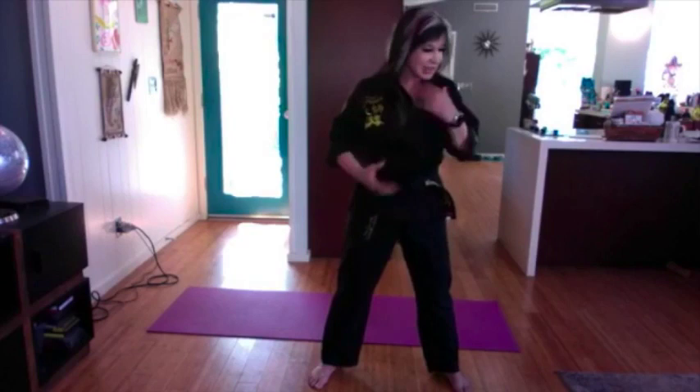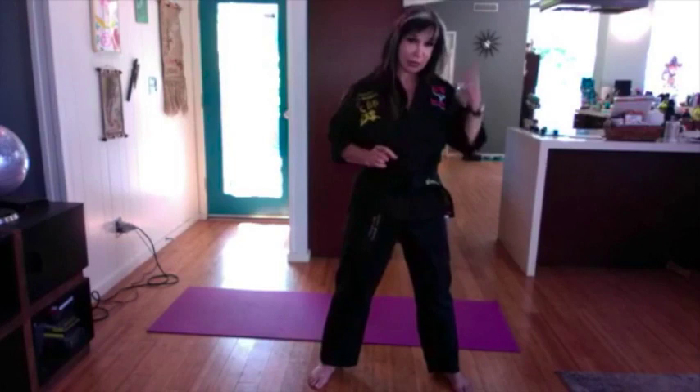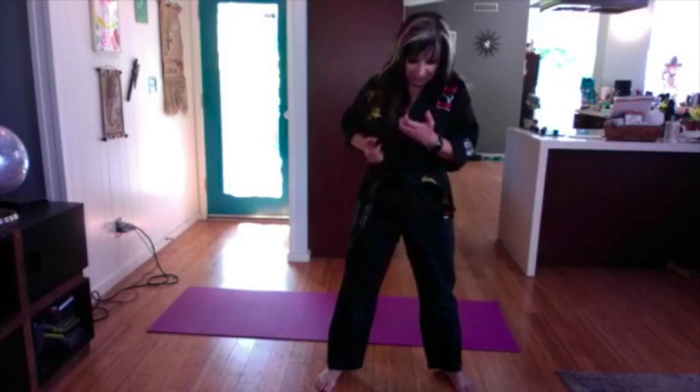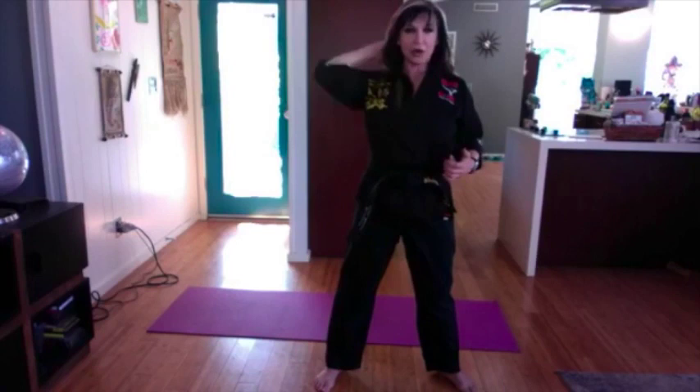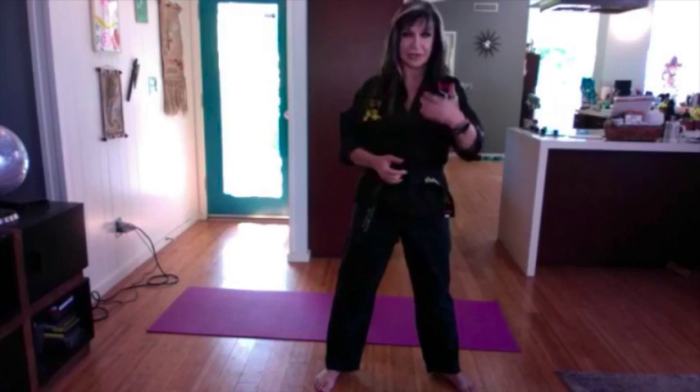A tip from my chiropractor: a lot of people — especially now — are looking at their phones like this, hunched forward, or on the computer like this, which causes your neck to go forward instead of staying back. So if you find yourself always looking at your phone that way, put it up higher to keep your neck straight. It only takes about 20 minutes in a hunched position for your neck to start forming that way, which is no good for your body.